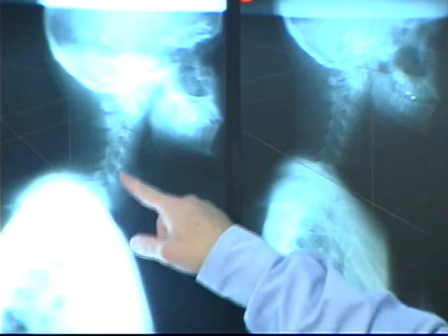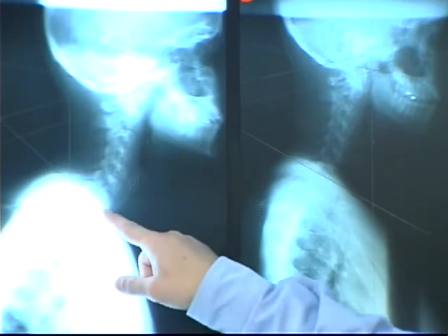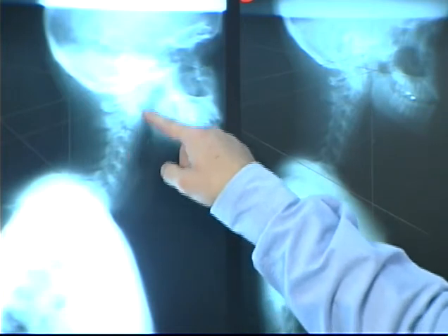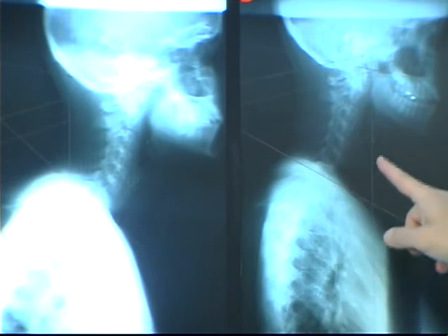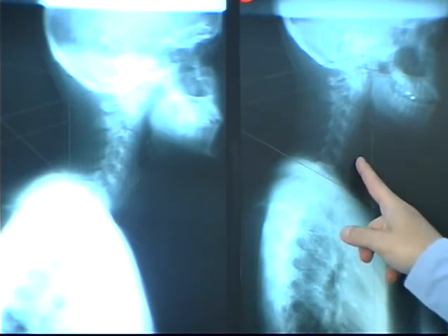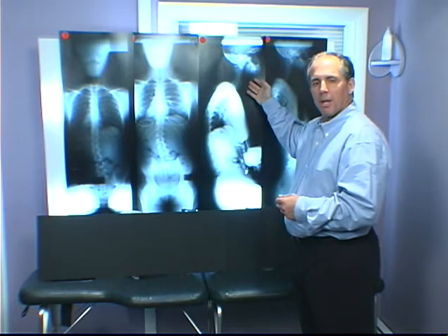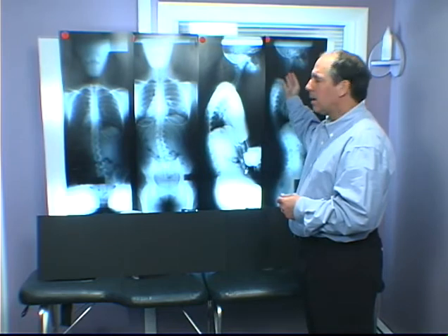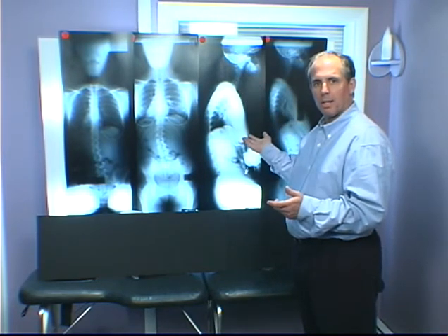Here you make the same measurements according to the way Harrison describes — it's the exact 43 degrees he talks about as a perfect cervical curve. And as you can see, it's a nice smooth curve all the way up. So sitting it's perfect; standing it's reversed or flat, depending upon which part of the neck you look at. And all the patient is doing is going from standing to sitting. So if you're trying to fix this flat cervical curve, especially if you're adjusting the person sitting down, what are you working on? It changes.